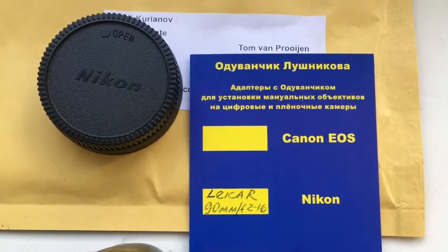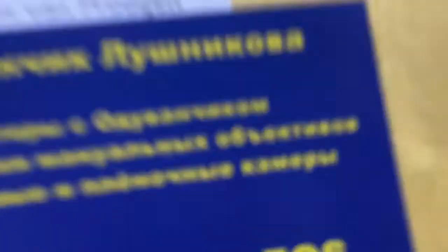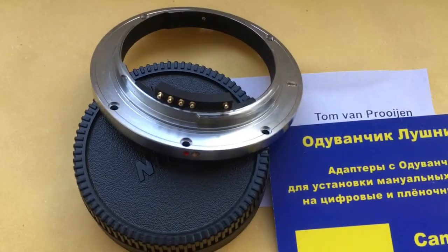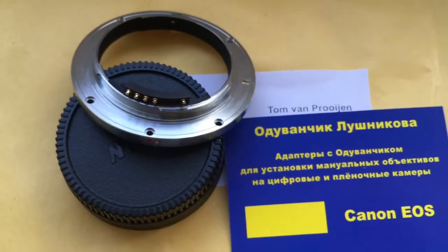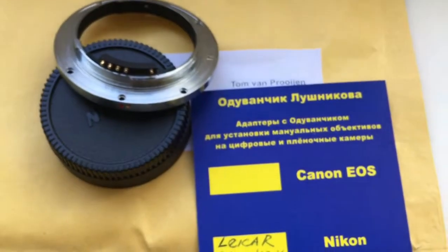This is the package — lens caps — and this is your adapter. Now I will package the new adapter and send it to you.